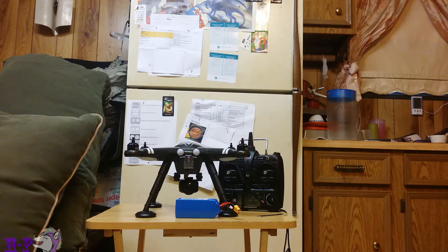A couple things we're going to be looking at today. First is the magnetic compass calibration of the X380, and the second is the transmitter calibration of the X380.